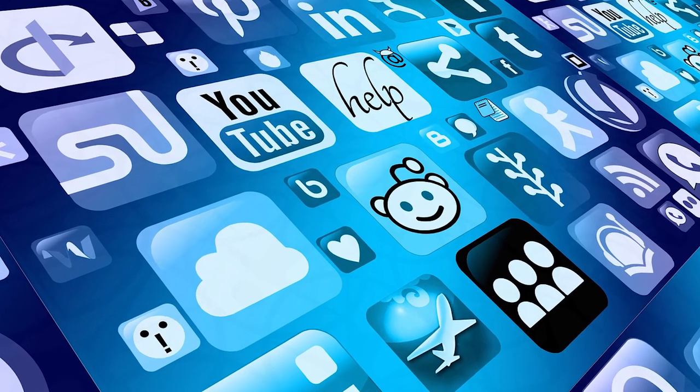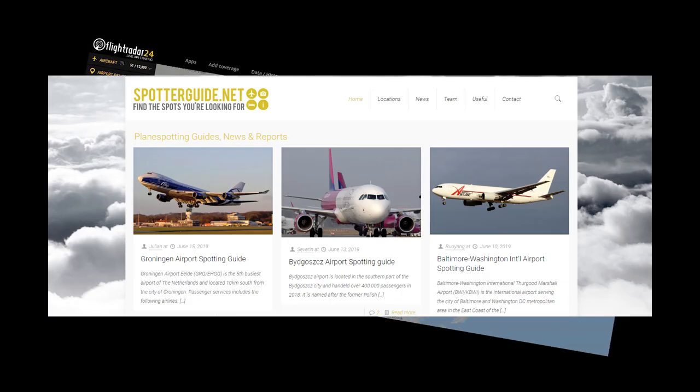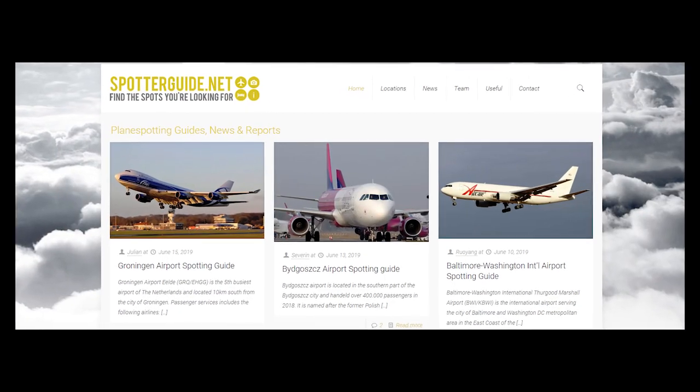More on that later. Also, some useful apps and websites — let's talk about that now. Before you head out, there are a couple of websites I recommend to help you get started: flightradar24.com and spotterguide.net. Let's use spotterguide first.